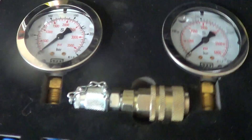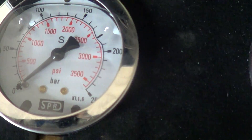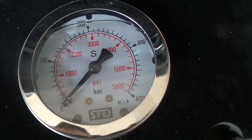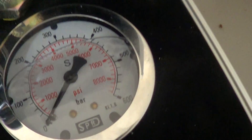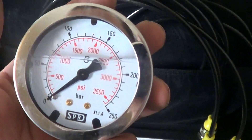Looking at the gauges, I thought they could have done better with the selection. You've got one at 3,500, one at 5,800, and one at 8,500 max PSI. They're made by a brand called SPR — I've never heard of them — but they're wet gauges with liquid in them and they seem pretty solid.